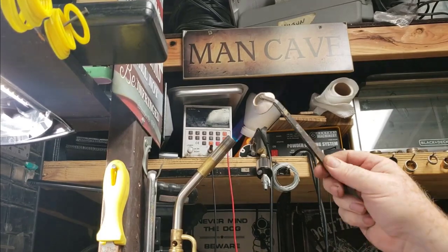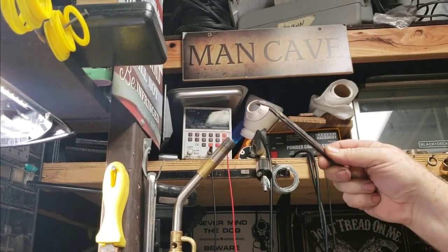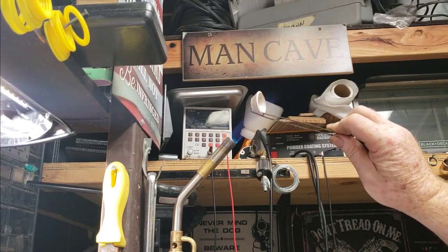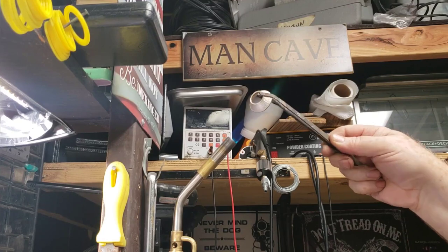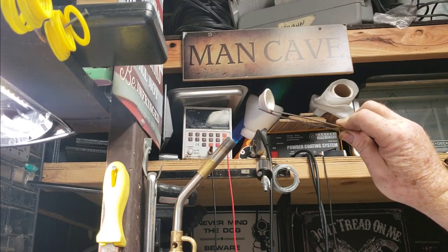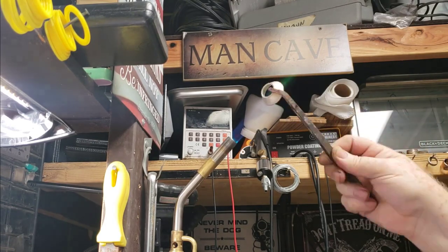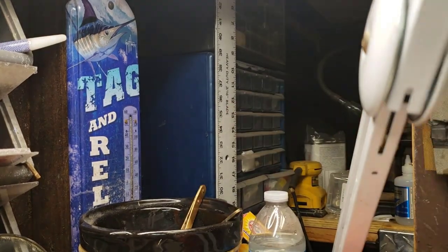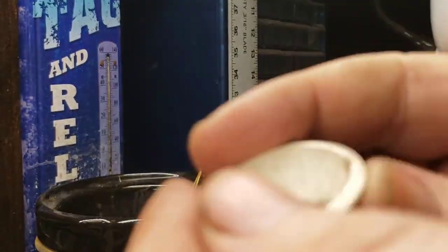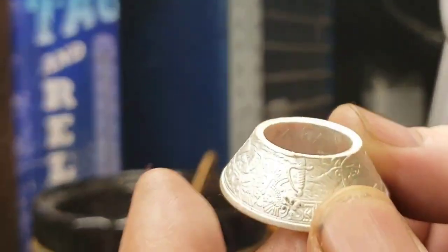With silver, definitely keep re-annealing it very, very frequently. There are certain metals — nickels as well — that will split on you if you don't constantly anneal them. It's just going to make it come out perfect without any splits or tears or damage to the outside of the mint. I can just look at it, see the green flame, throw it in the pickle bath, and I'm good. Let's move on and dry it up so that I don't carry the water over to any of my dies.